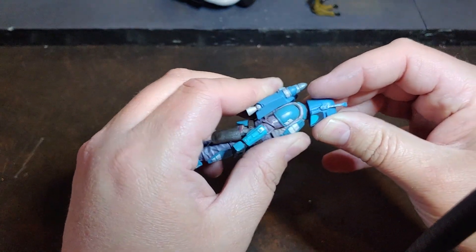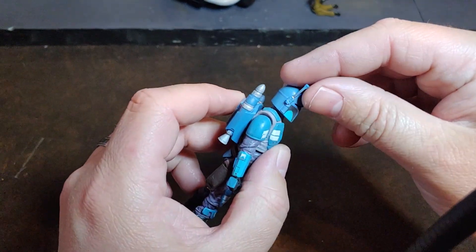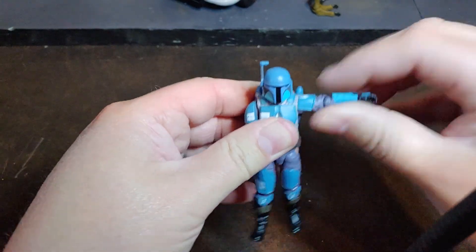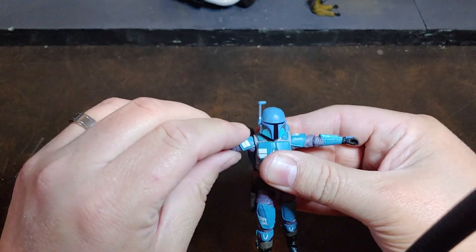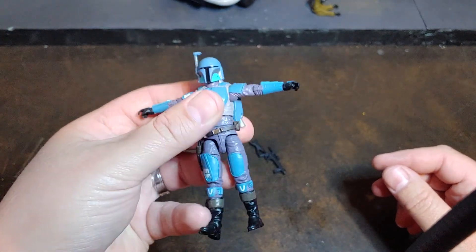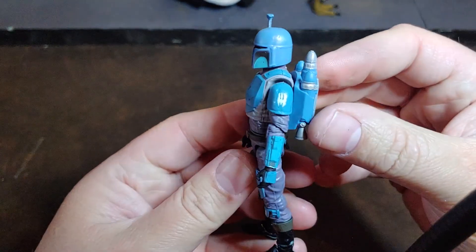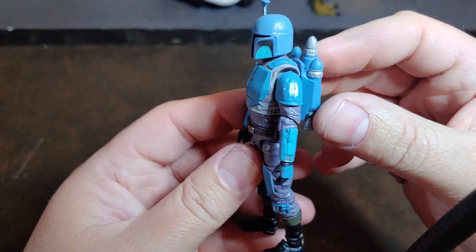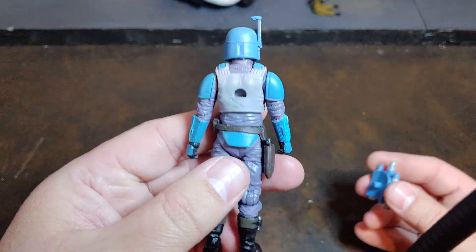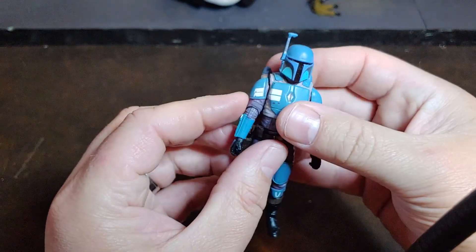He does have a double ball joint neck. His rangefinder is pivotable, which is pretty awesome. He has really good shoulder articulation — even with that pauldron, they've managed to do it so the pauldron doesn't hinder his shoulder articulation at all. I'm really digging the deco, including the Death Watch symbol on his arm. He does have a jetpack — it's removable, but it just leaves a big hole in his back, so he's probably going to keep the jetpack on.